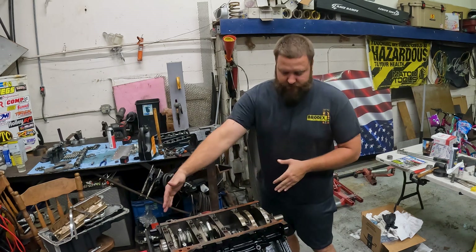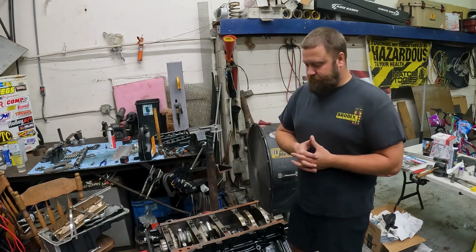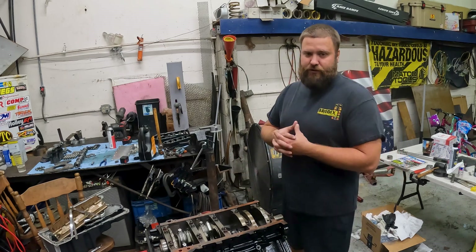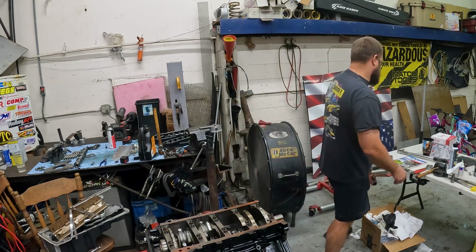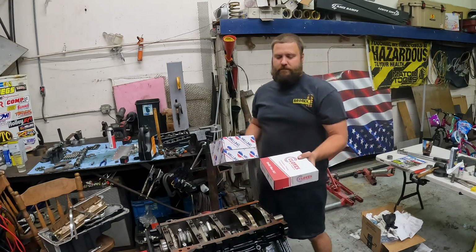All of these are just factory spec as far as the maintenance and stuff go. Now we've got to finish assembling the short block. I've got to get this timing chain gear off because we're not going to run this timing chain - we're going to go back to a good old single chain.